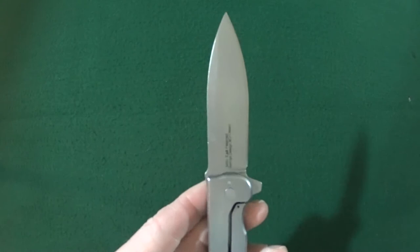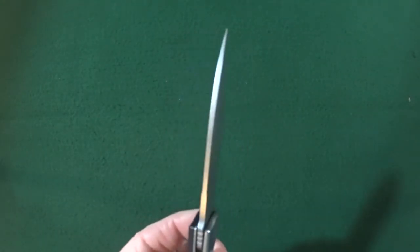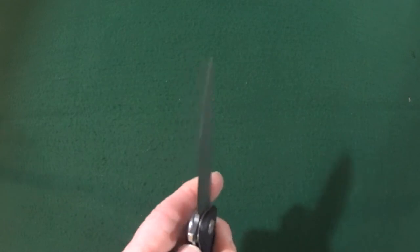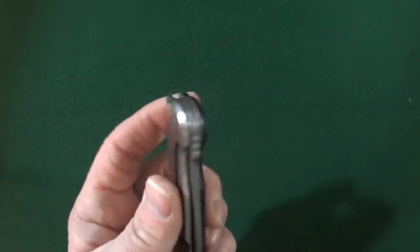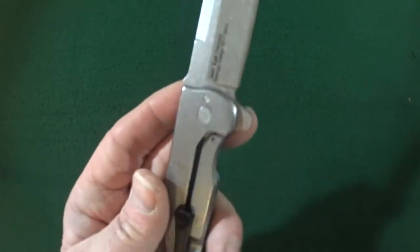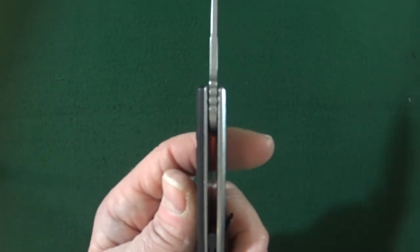The blade is about 3.375 inches long and 2.70 millimeters thick, and that's going to be 8cr13mov blade steel. The handle is 4.375 inches long, which gives the Weston a fantastic blade-to-handle ratio. Thickness of the handle is under 1.5 inches, at 0.45.